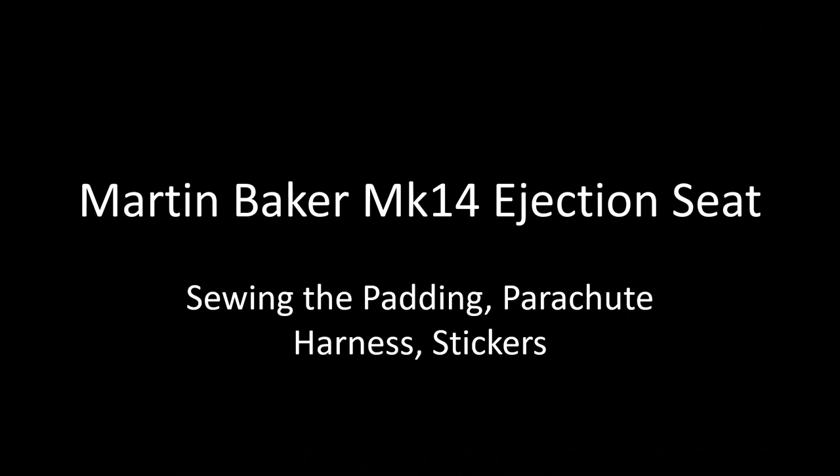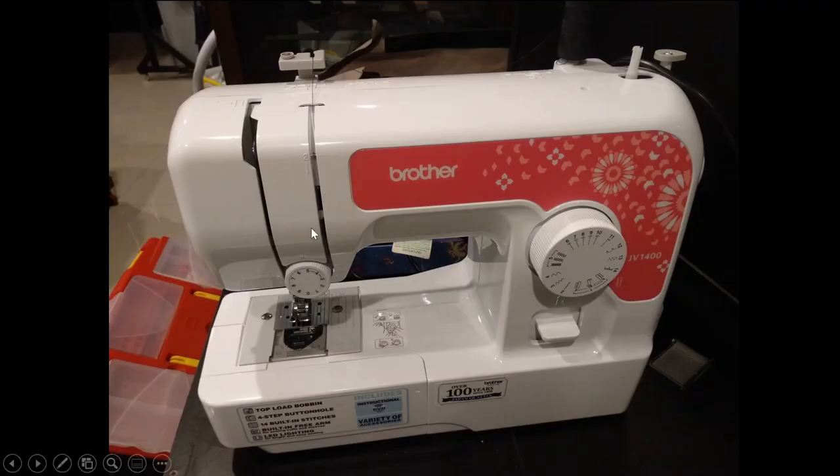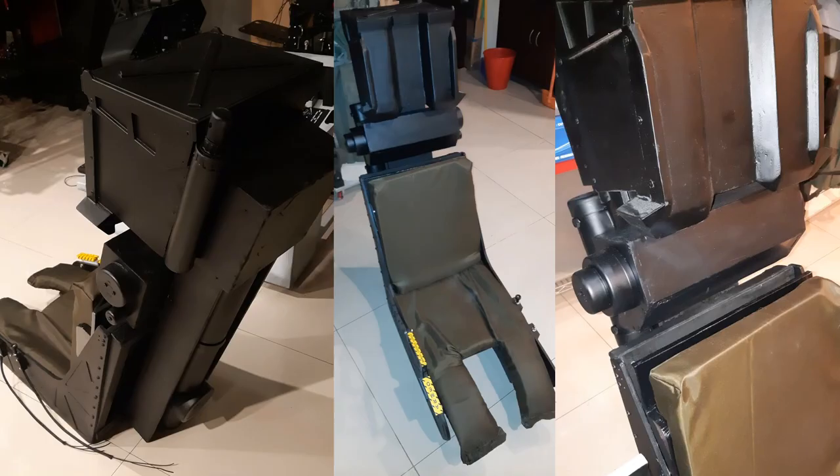Next is the Martin Baker MK14 ejection seat. I had to learn sewing because I couldn't order the seat upholstery from an external party — I wanted it exactly to my specification. So I bought a very cheap sewing machine and learned sewing from scratch. I became fairly consistent at it, even threading needles and managing stitching. It was a fun learning experience — I even modified several of my pilot suits that were too large using the same machine.